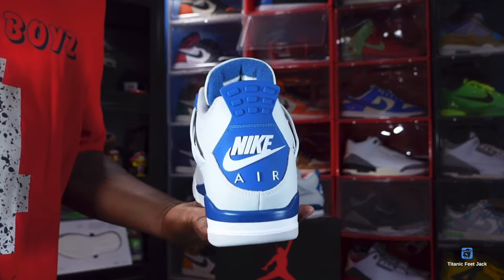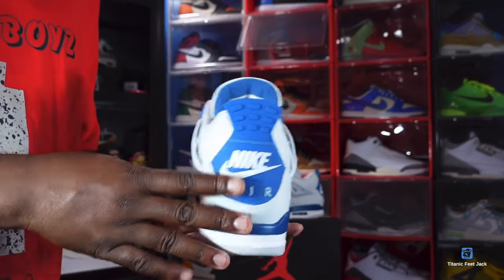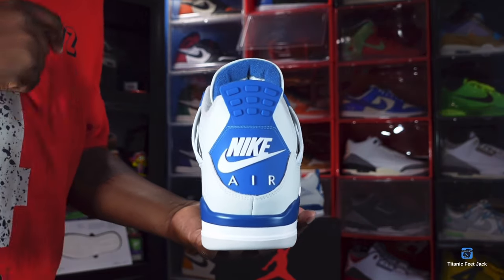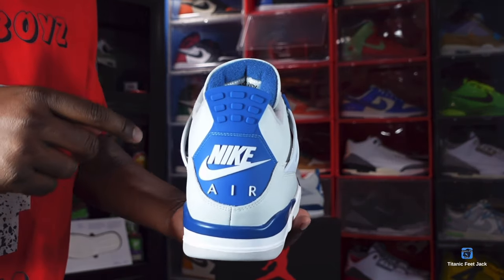Yes, we do have the Nike Air on the back for the first time since 1989 — that was a great year, the Jordan 4s came out.